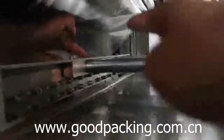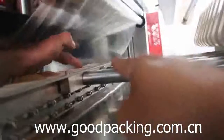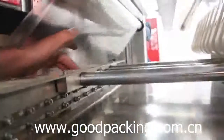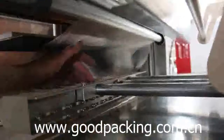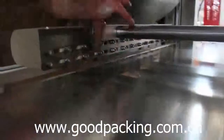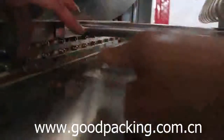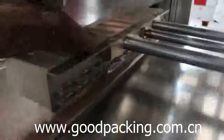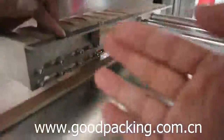Please don't remove the middle screw position when you adjust the machine. Adjust the screws here one by one. The left and right position can be adjusted.